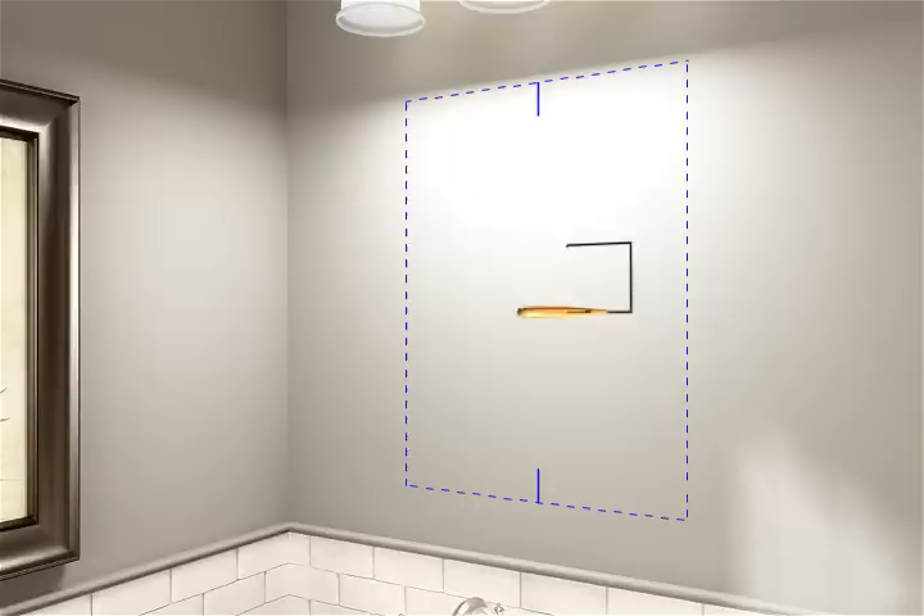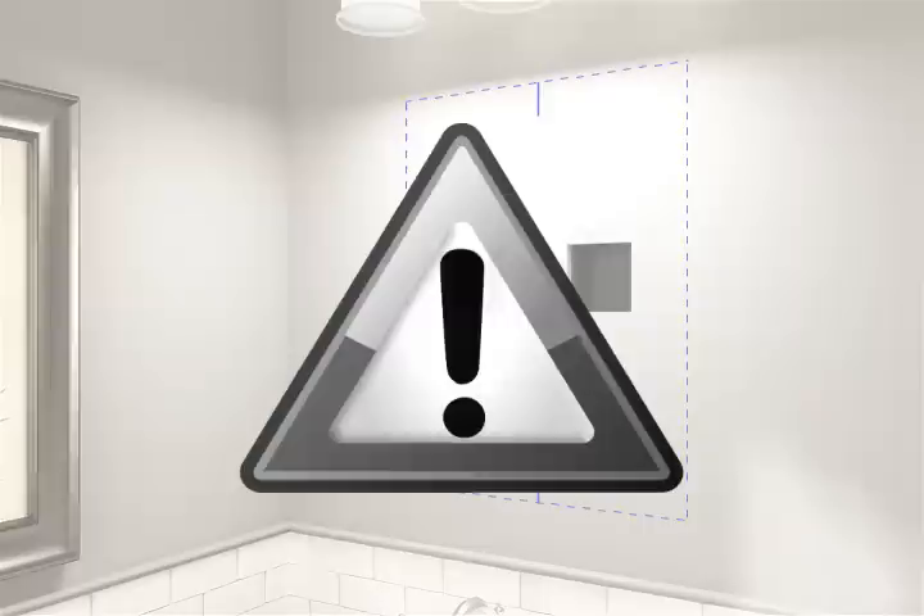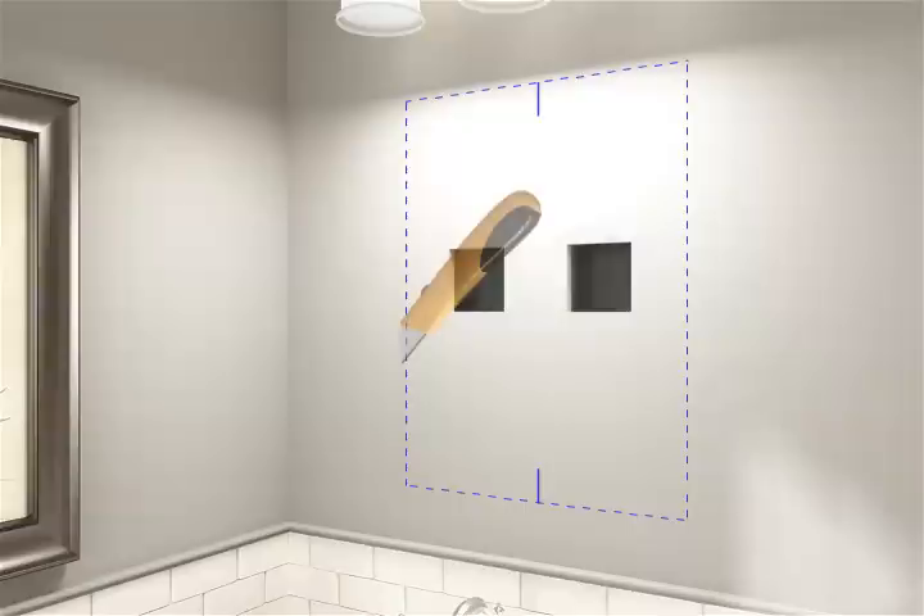Cut a small opening to assess the wall cavity. Note the location of any electrical wiring, plumbing, or other in-wall obstructions. Any electrical wires or water supply piping will need to be rerouted from the wall cavity. Consult a professional before proceeding if you encounter drain or vent piping, if your wall is load-bearing, or if you are installing to an exterior wall.